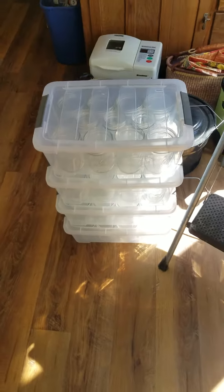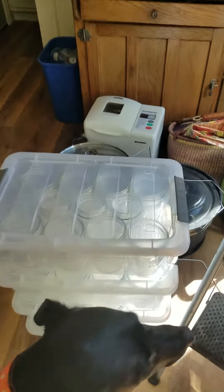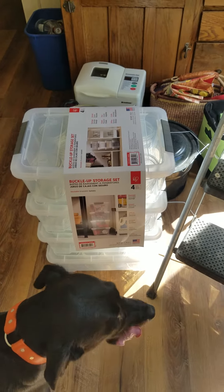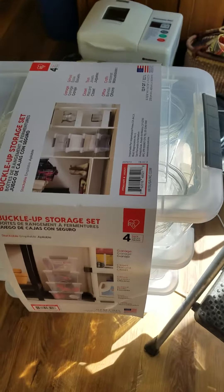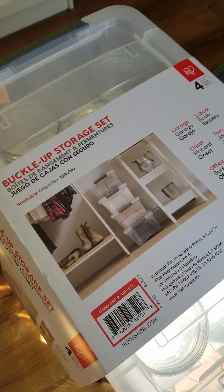Some of the other holders I looked at were upwards of $20 a piece. These are $3.50 a piece — $14 total for being able to hold about 4 cases. Check it out if you're looking for glass jar storage. This is for pints only; the quarts were too big.